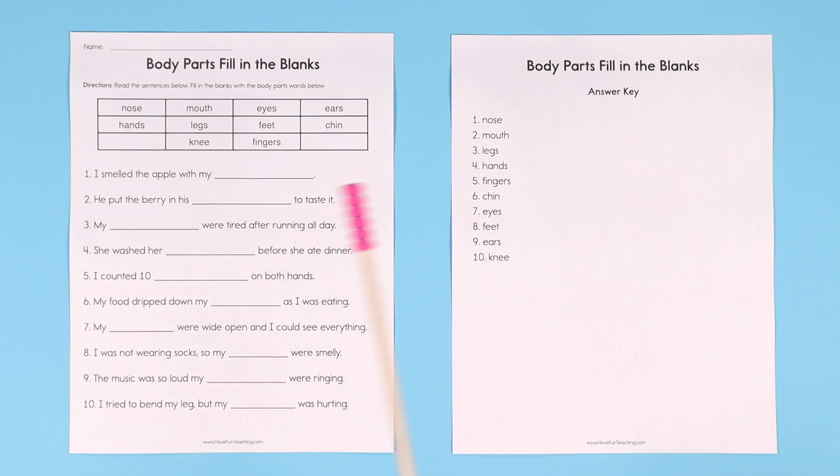This is a great introductory worksheet for learning body parts. You can do it with your students, have them do it on their own, or send it as homework — it's a great review for body parts. On Have Fun Teaching, we also have a body parts song and music video that's animated. Your kids are going to love it — they can move all their body parts, it's a great brain break activity. This worksheet is included with your Have Fun Teaching membership, or you can buy it individually. Have fun!